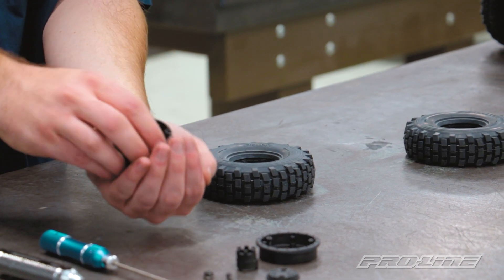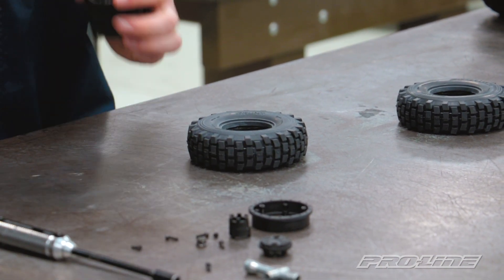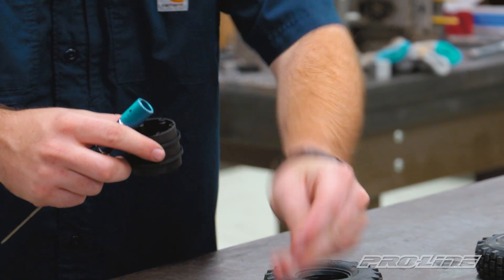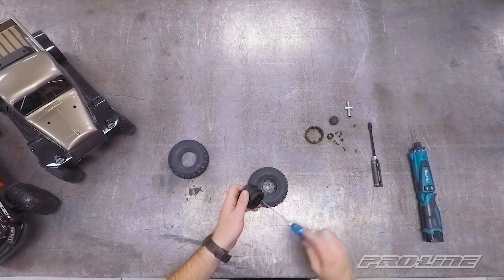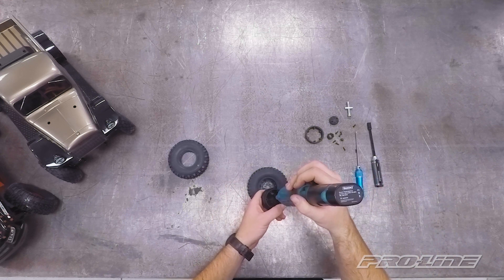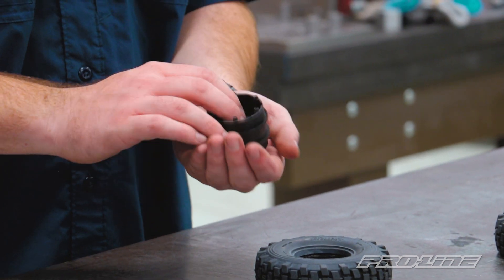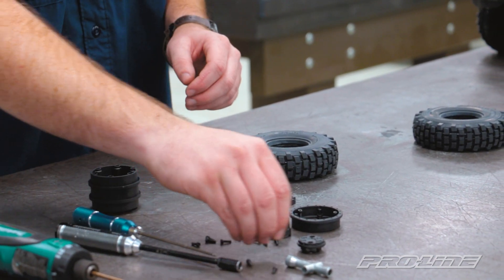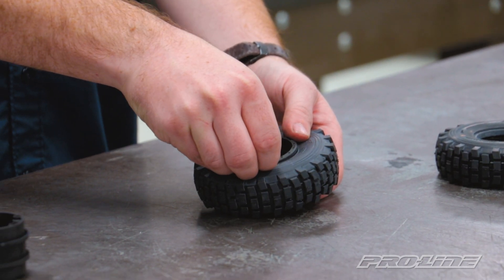Catch all those screws - using the hex driver to pop them out because they're a little stuck. Now we're going to take that standard offset hex adapter off of the connecting tube. Now that the hex adapter is out, take all the screws out again, being careful not to lose them, and set them all back in one place. Now we're going to put the back ring onto our tire, and it's going to keep that onto that wheel face.